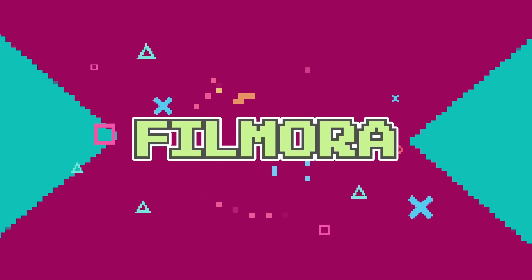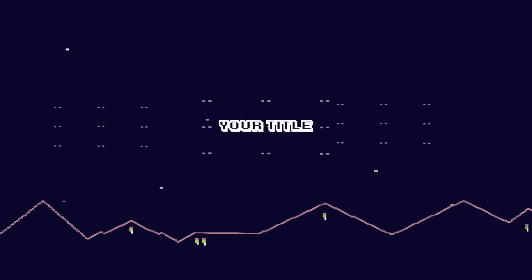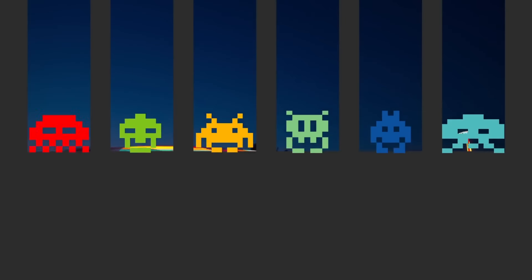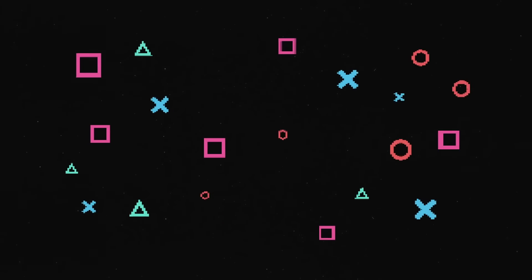Number one being advanced color editing, number two pan and zoom, number three save customized text, number four is new transition controls, and number five is ripple delete. These five features are going to completely transform the way you make videos, and I'm pretty sure after watching this video you guys are going to be super convinced to get this program. But if you guys are already convinced right now, simply click the link in the description down below and you guys can get yourself a free trial for Filmora, so you can check it out, see how it works, and then buy the full version which is super cheap.